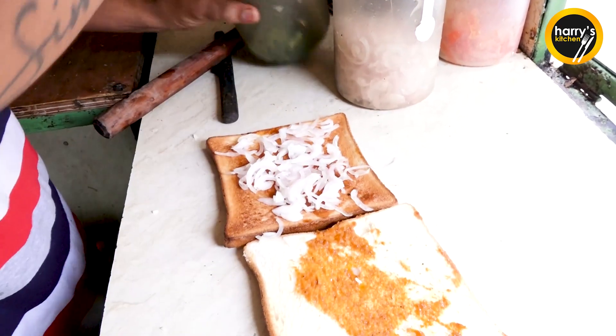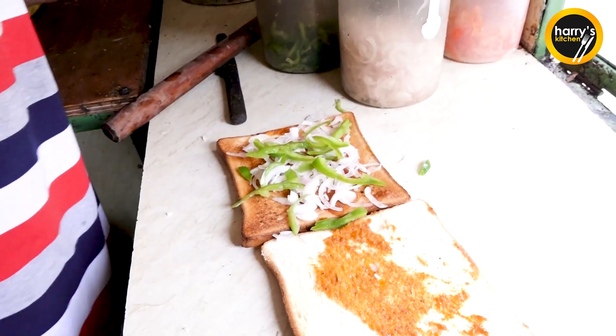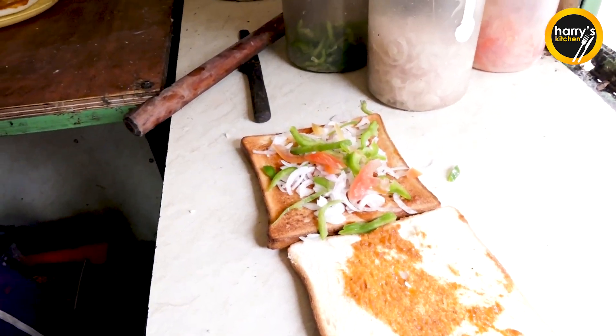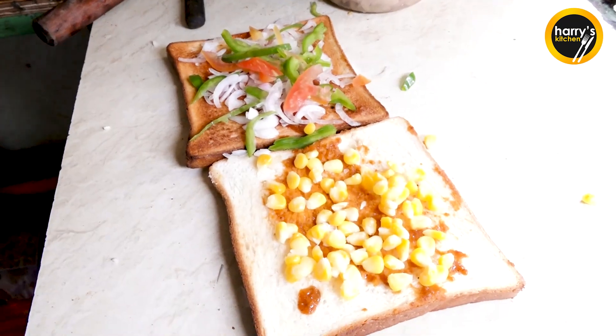First of all, onion. Capsicum. Tomato. Sweet Corn. Saucy.